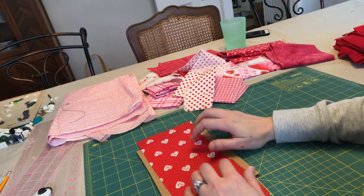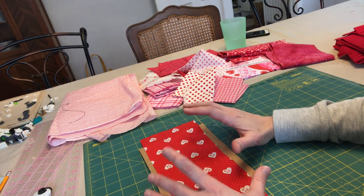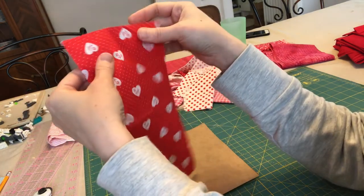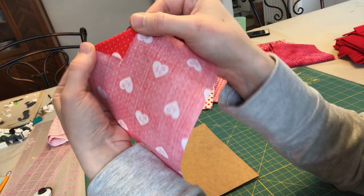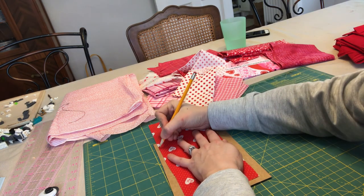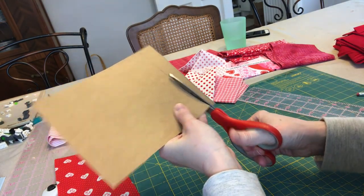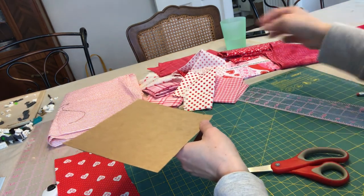Don't forget to take into account your seam allowance — I will probably have about a quarter-inch seam allowance. You can make your bunting pieces any size or shape you want, so you could even do teeny tiny bunting pieces. Especially if you're going to do garland for the Christmas tree, you could just make a really long chain of little triangles — that would be really cute. Make sure you use your craft scissors and not your fabric scissors; cutting paper really does ruin your fabric scissors.